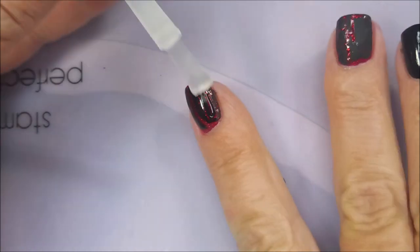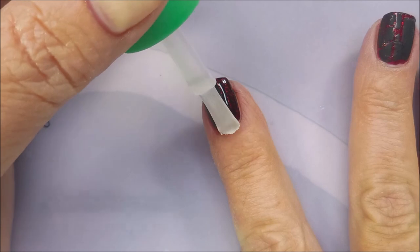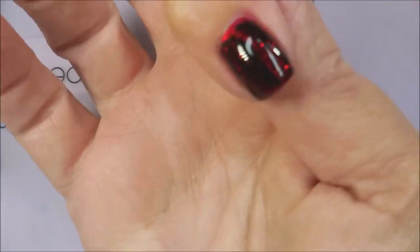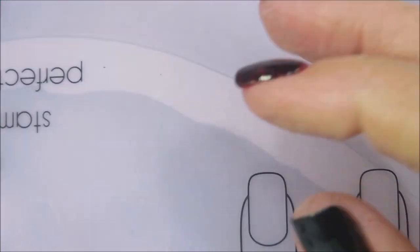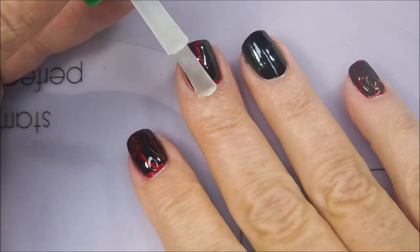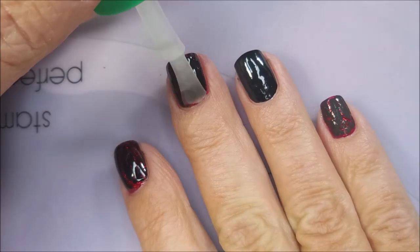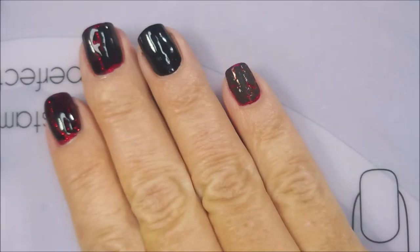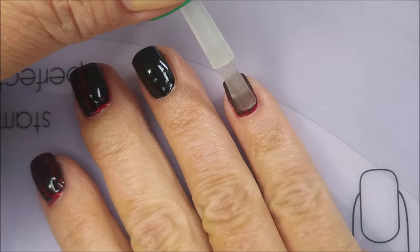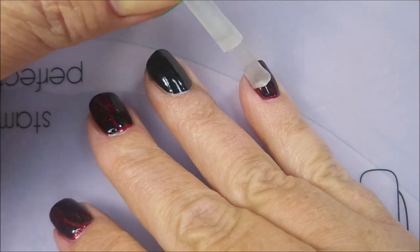Since it's kind of bumpy looking, I'm going to go ahead and use some of the American Classics Jealous. It's a thick top coat that helps fill in all the nooks and crannies. I use it a lot for glitter bombs or anything chunky, but I decided to break it out today and use it over this. As you can see, it's working out quite well. I'm only putting the Jealous on the nails that have the crackle — I'm not worried about the other nails.